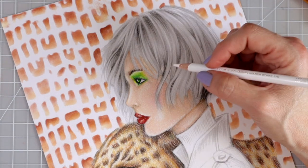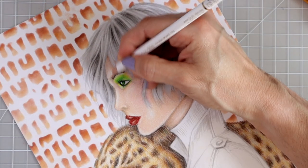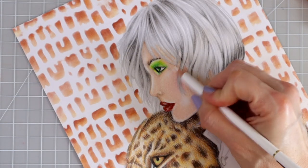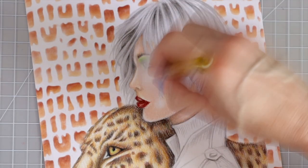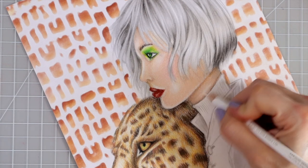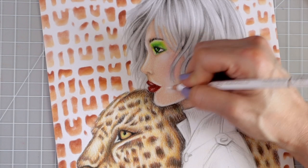Now I'm grabbing the Holbein soft white. Where things got messed up, I'm turning that into a highlighted area. I feel like I'm doing a lot of fixing here, but I love that! Adding the highlight back in above the lip, I wanted to keep that highlight in there, and down here as well.